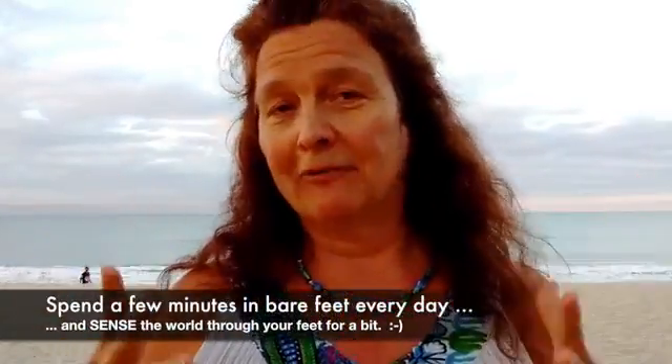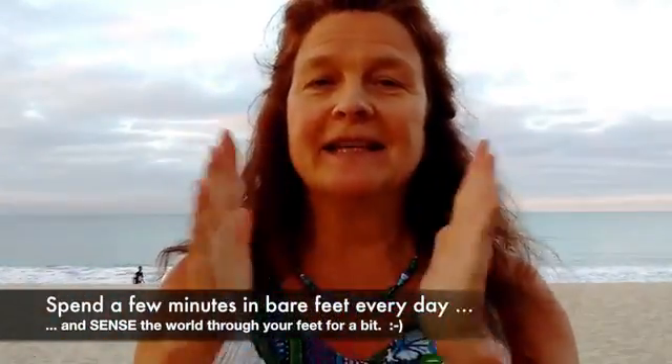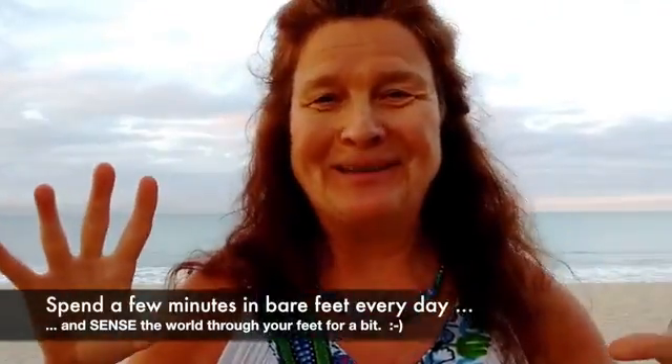I'd like to invite you to explore that with your feet. To do this, you need to spend a couple of minutes every day in bare feet so that your feet actually get a chance to feel the world, to notice stuff. You can be curious about how your feet sense the ground, sense the world, and have some spring in them.